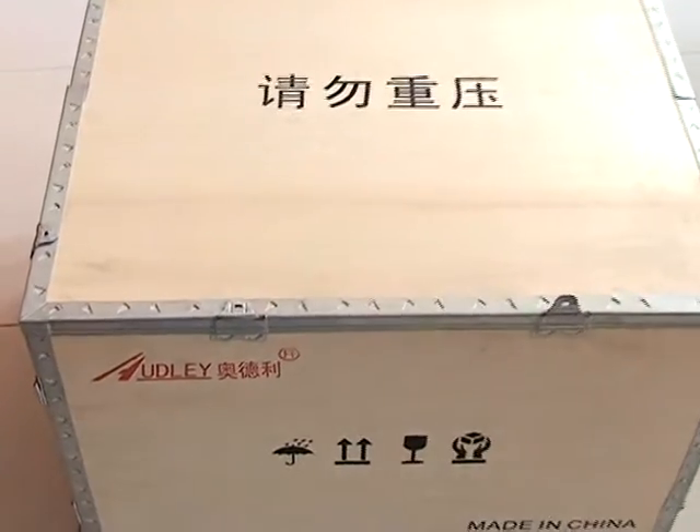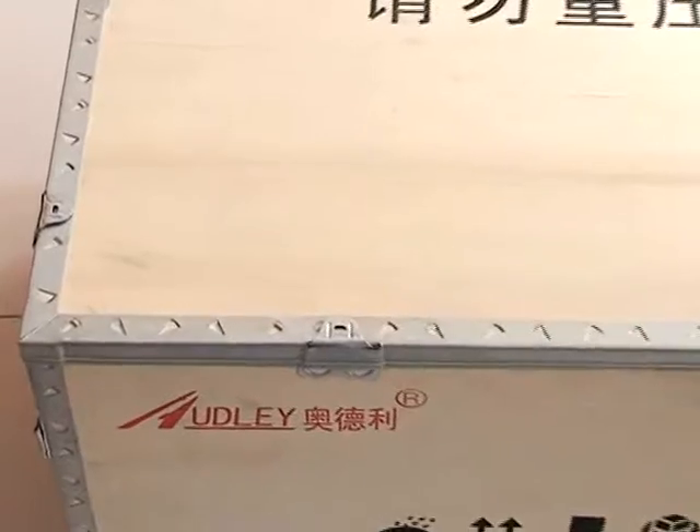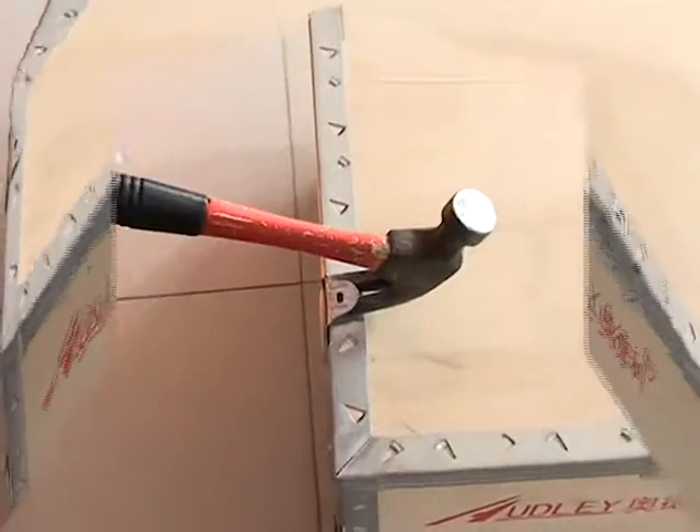Checking the package is in good condition. Open the case.